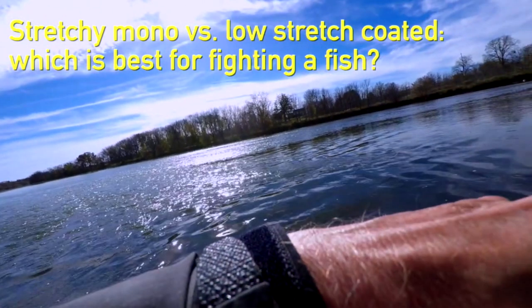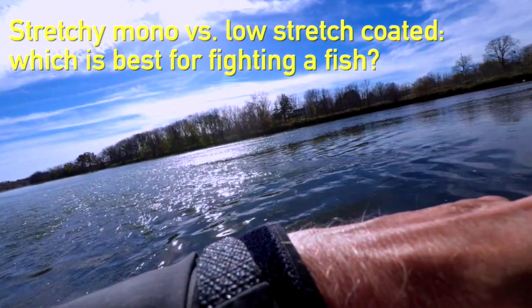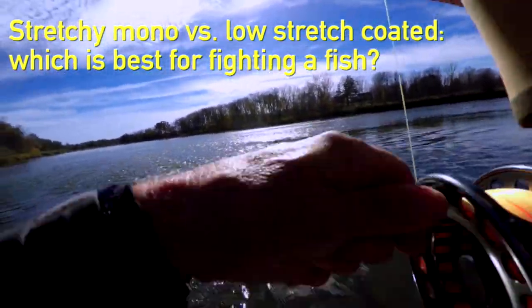There's another issue: what's it like when you're fighting a fish? Mono is very stretchy, so you'll feel that give with a fish. Whereas with coated running line — this is Airflow Ridgeline — you're going to have a lot less stretch, so you're in more contact with the fish. Personally, I prefer less stretch. The stretchy mono gives me less confidence. I like the contact from the low-stretch cores, but other people may have a different approach. So there are issues about fighting fish with the different types of running line.